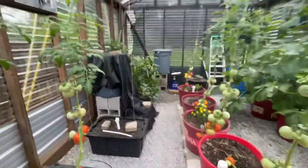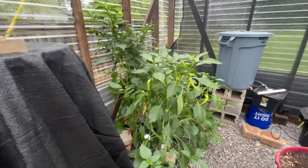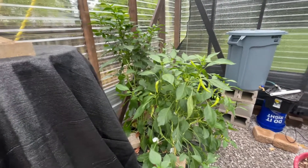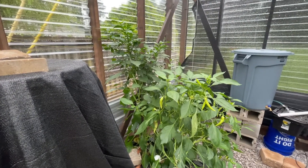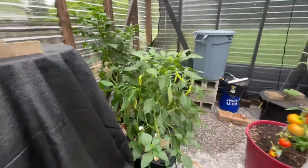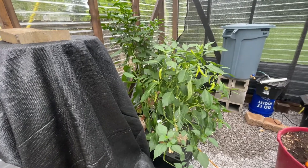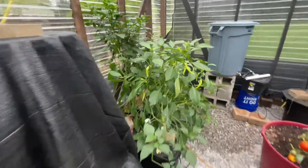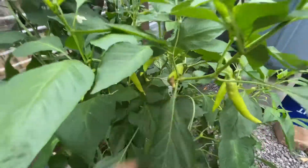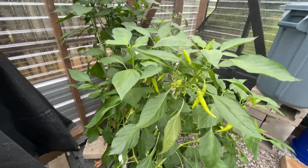I'm actually going to aerate them next year — I may use that grow iron-type thing instead of an airstone. These two have done really well. I've picked a lot of banana peppers and jalapeños. I actually cut the tops out of those when they were only a couple weeks old just to see, and they've done really well. I have had a little bit of an issue with brown spots at the end of some of the banana peppers — kind of weird, not all of them — so I'm going to have to read up on that.